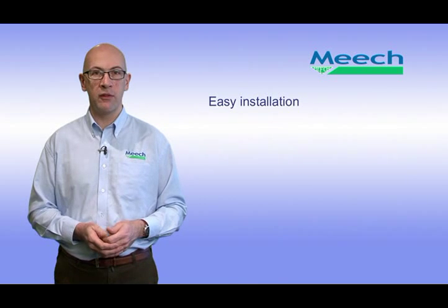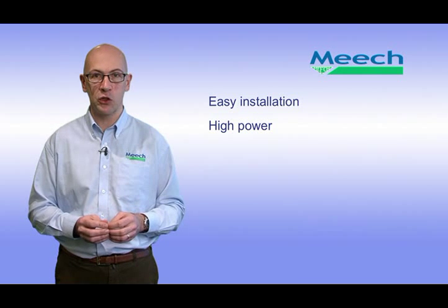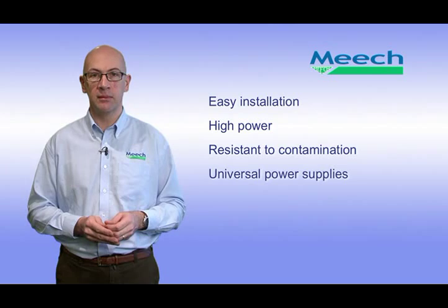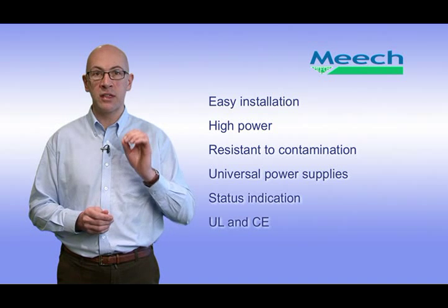The 915 and 904 provide extremely powerful, safe and reliable short-range ionisation for use in industries as diverse as plastics manufacturing to pharmaceutical applications. The compact design and versatile mounting of the 915 make installation easy. The high power ionisation and good effective range can handle the most challenging applications whilst remaining shockless to touch. The design of the bar allows the unit to operate effectively between cleaning operations. The two versions of the power unit ensure maximum performance for all main supplies worldwide. Local and remote status indication provide reassurance that the system is operating correctly. And UL listing and CE marking ensure that the system is acceptable worldwide.